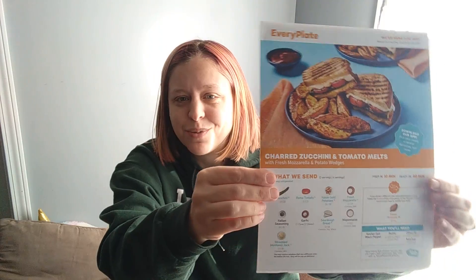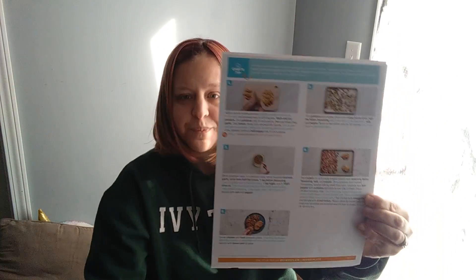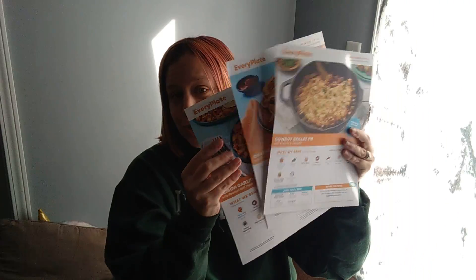Here are the meals we have this week. This one I've already had from them and really enjoyed — lemon garlic chicken — and this one is the cowboy skillet pot pie. Because I know my kids are gonna love this one, I got four servings for the cowboy skillet and two servings for each of the others.